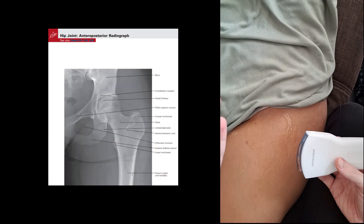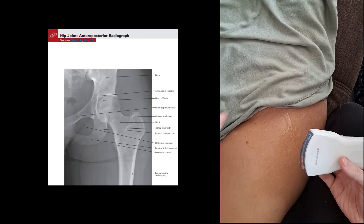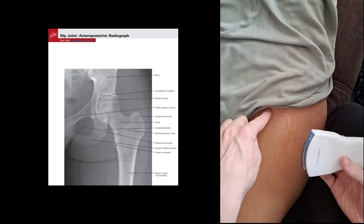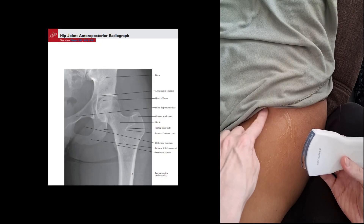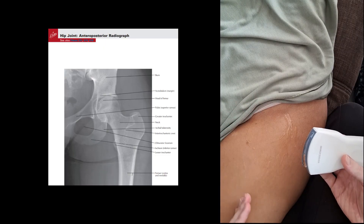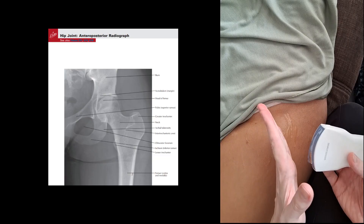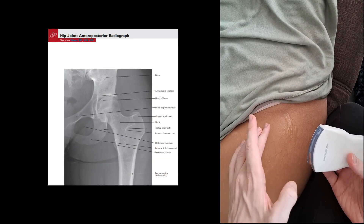We have our patient here and the patient is just lying supine. Sometimes I have the patient wear just baggy shorts or you can drape them. Underwear is fine — they can be wearing underwear because we'll be going up to the edge of the underwear. Here's the femur, and the neck of the femur is about here, and the head of the femur is about here.